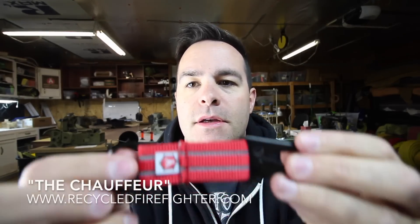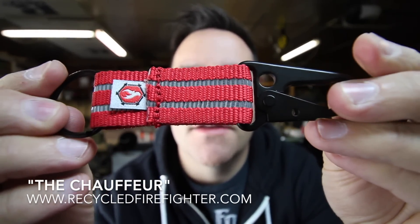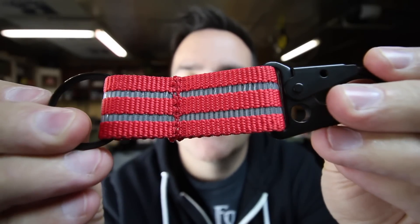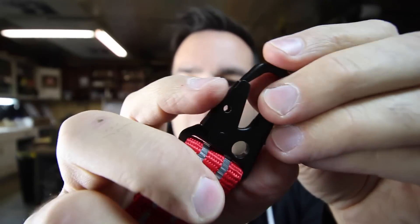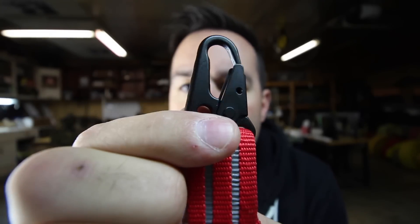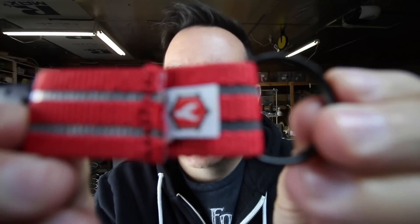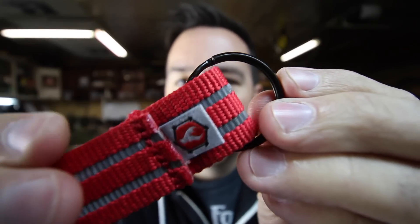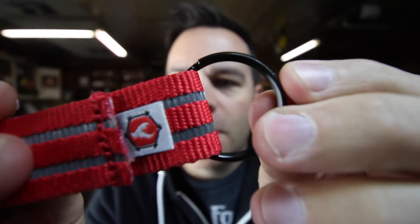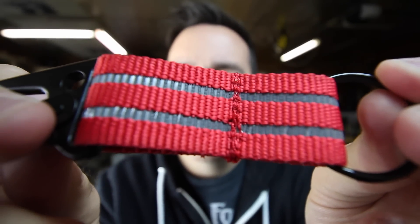Hey guys, it's Jake with Recycled Firefighter and I wanted to show you the chauffeur key hook. This is the reflective red reflective webbing — it's got two reflective stripes. It's actually polyester webbing, one inch, and a black powder-coated H&K clip for your belt hook. It's got a black one-and-a-quarter inch keyring as well. So that's the red one.